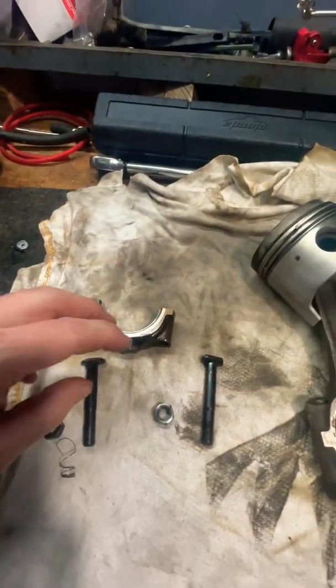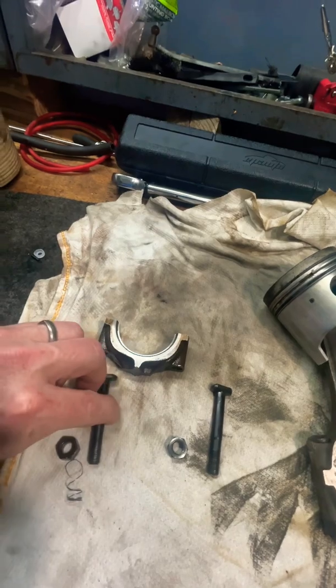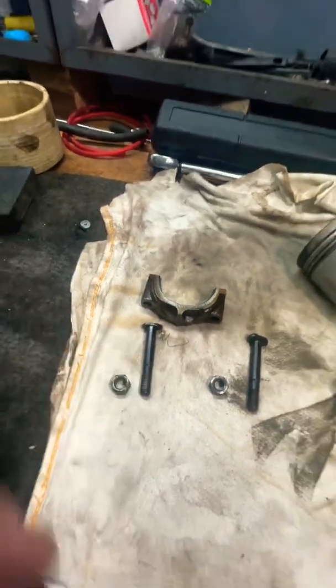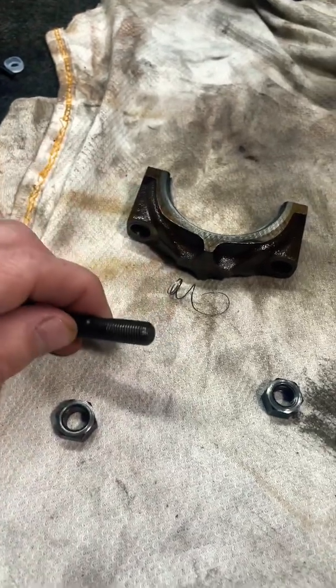I pulled the cap off my connecting rod, pulled the bolts, and sure enough the nut wouldn't torque. So I backed it off and found this spring inside — I couldn't figure out what that spring was. And sure enough, it's the actual threads from the nut — they got completely ripped out.